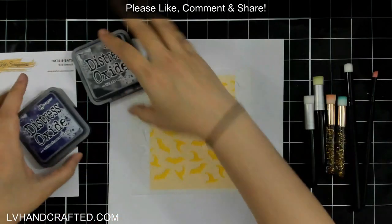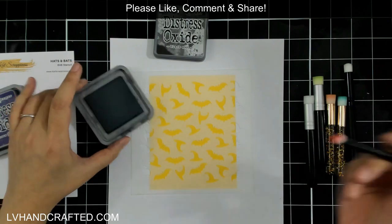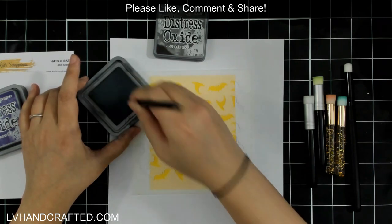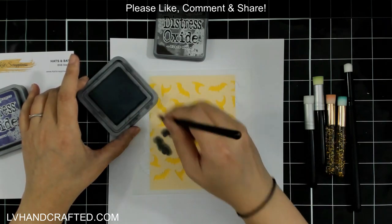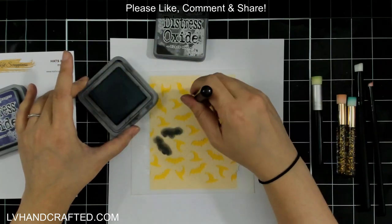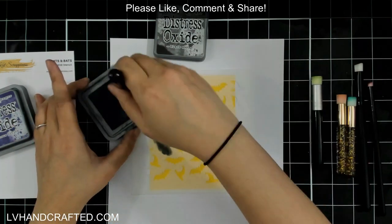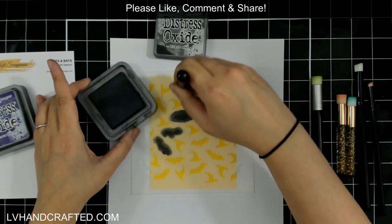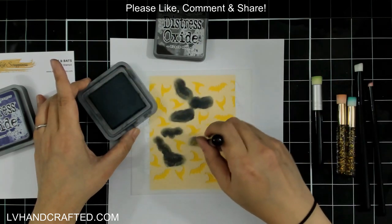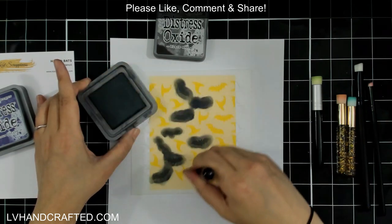This is the witch's hats and bats stencil, which is perfect to show a technique where I'm using two different colors and stenciling in very precise areas. For all of the bats I'll stencil in Black Soot. I like using a smaller brush — it depends on how much space there is between the open areas. With this particular design I actually found it quite easy to use the larger brush without accidentally stenciling into the hat areas.